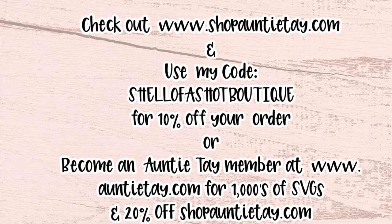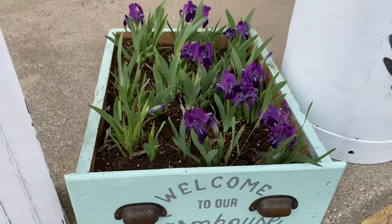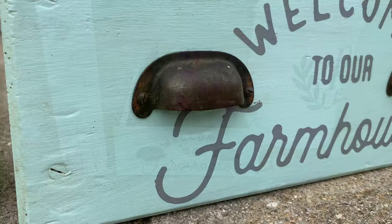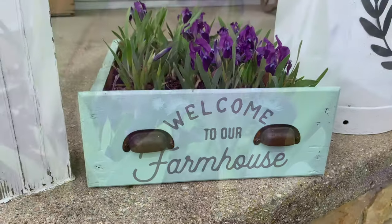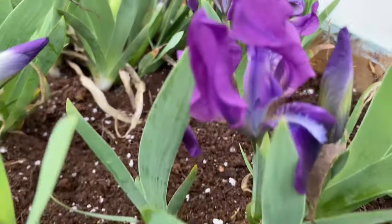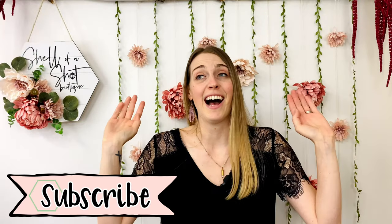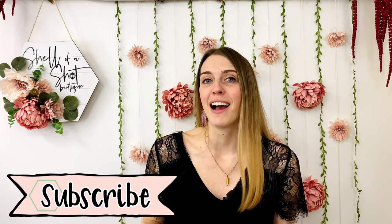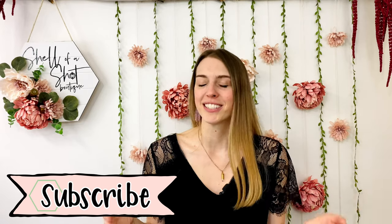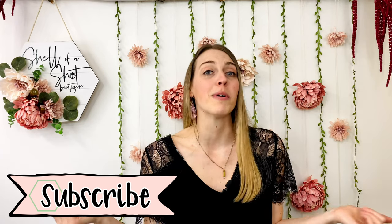Okay, and now for the big reveal! So what did you guys think? I am absolutely thrilled with how it came out. If you try it out for yourself, make sure to tag me on Instagram or TikTok so I can see your creations too. And if you haven't already, please give this video a thumbs up and subscribe. Thank you so much for watching guys — I can't wait to see you next time. Bye!